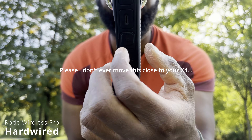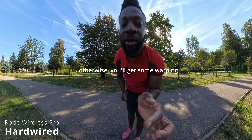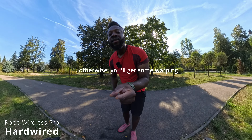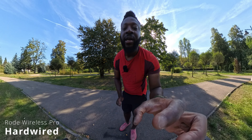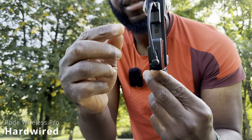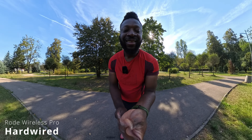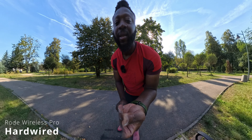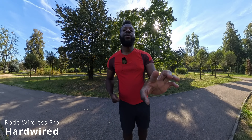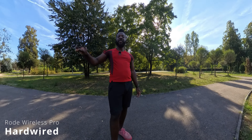The Insta360 X4 combines 4K lenses on both sides to form a 360-degree sphere. In between those lenses there's an imaginary stitch line — that's where the magic happens. As long as you have your wireless setup within that stitch line, no weird artifacts should appear in your final image. If I slide it to the side right now you'll start seeing some weird stuff — and if I straighten it back, it should disappear. There you have the Rode Wireless Pro hardwired via the audio adapter with no weird artifacts.